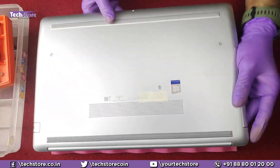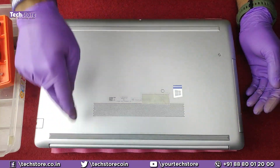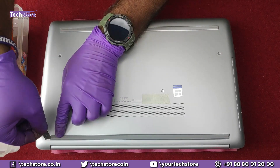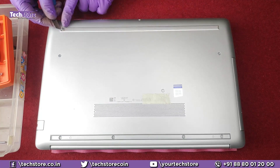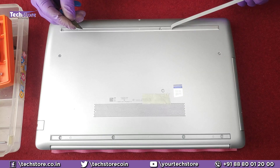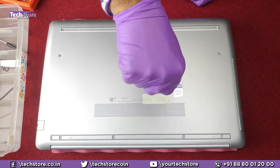First thing, we need to flip the laptop and remove all the screws you can see, as well as the screws hidden below the rubber feet. Take a blade and ensure the rubber feet come out along with the adhesive tape that is holding them.